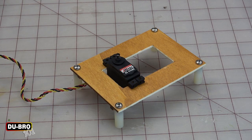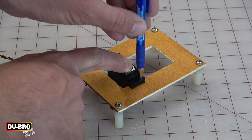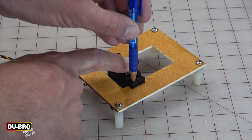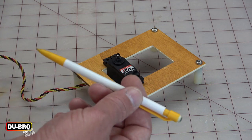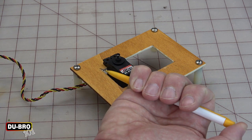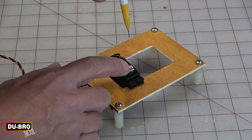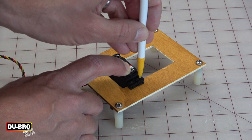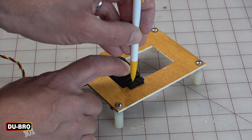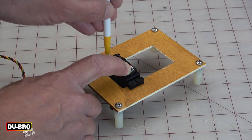Now it's time to mark the locations of the mounting holes for the servo. This can actually be a little challenging because most pens and pencils can't fit through the brass grommets to reach through and make a mark on the servo tray. What I like to do is use a mechanical pencil and extend the lead about a quarter of an inch — this allows me to reach through the grommet to make the necessary marks. I like to fill in the entire area at the bottom of the grommet. Repeat this for all four locations, making sure the servo does not move in between.